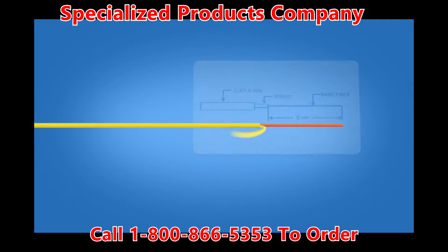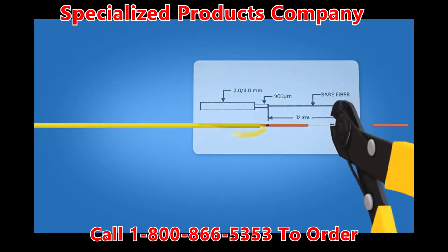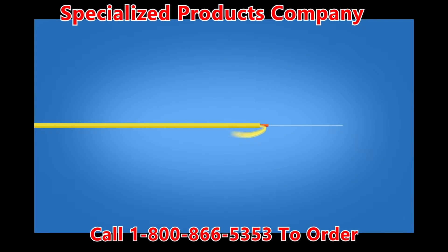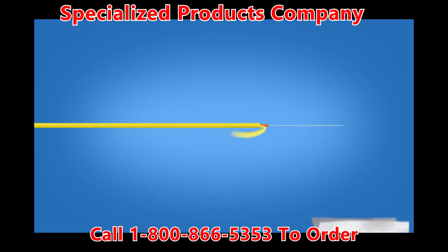Using the template on the front of the connector packaging, mark the fiber at 32 mm from the end of the 900 micron fiber. Strip 32 mm of 900 micron coating off, exposing the bare fiber. Clean the fiber with a lint-free wipe and fiber preparation fluid.